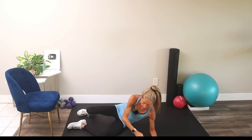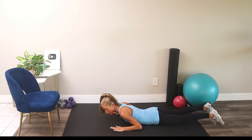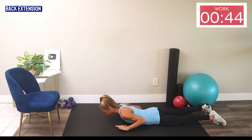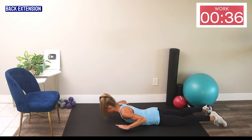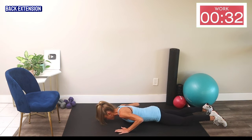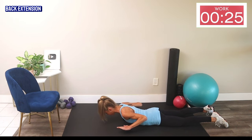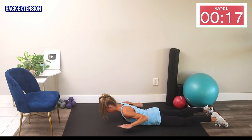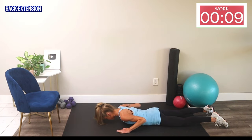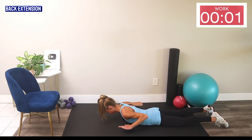No weights needed for this next exercise. Lay on your belly — we're going into a back extension. Lay all the way down, hands by your sides, press your hips into the mat. From here, all I want you to do is lift up and lower down. Think about sending your head forward, squeeze your back muscles, shoulders back, and hips pressed into the mat. Your back muscles are really going to help your posture — it doesn't matter how high you go, just focus on squeezing those back muscles. This is also a great core strengthener. Keep breathing — I know it's hard to breathe when you're laying on your belly!